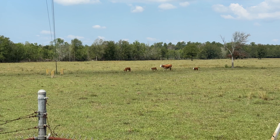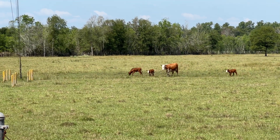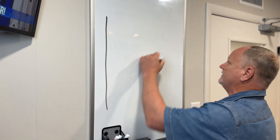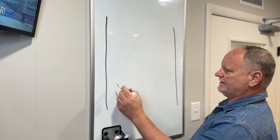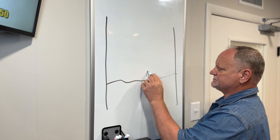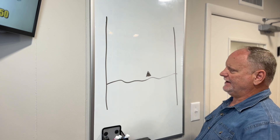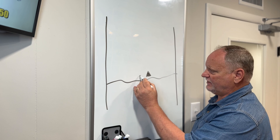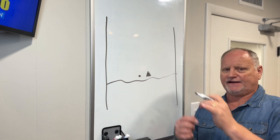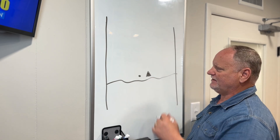Let's go to the whiteboard and show you exactly what our scenario looks like. We have roads running north and south, and we are located right here. A couple of doors down, not far at all, there's a cell tower — which is perfect. We get great signal; you can take those paddle antennas off and it barely loses one bar.